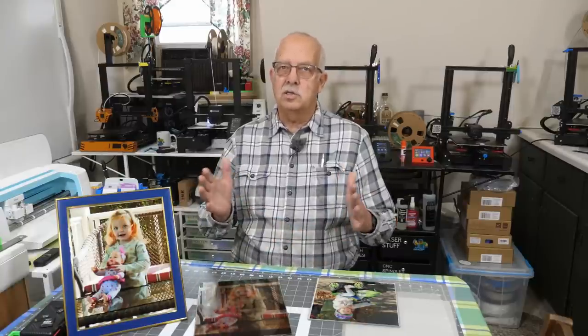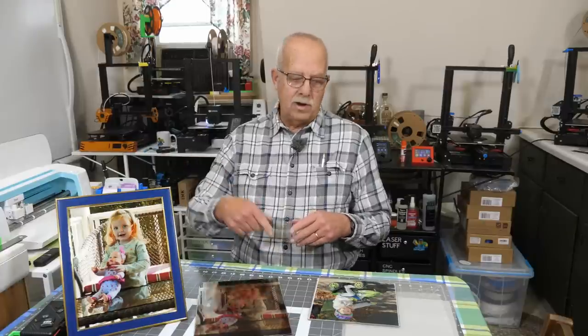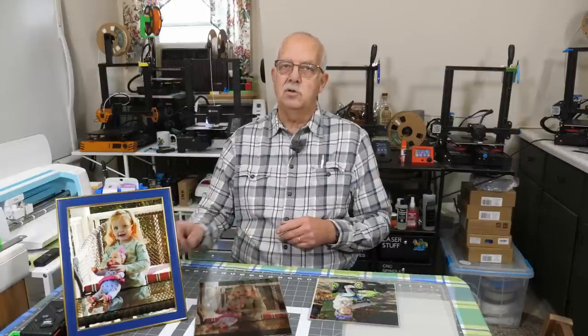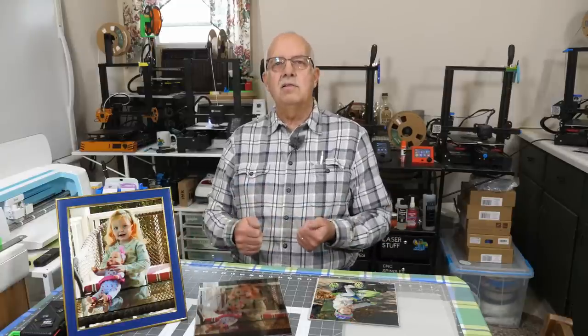Where did I get all this stuff? There will be a link for the tape dispenser and for the different types of paper I use, the ink — all that stuff will be in the description. The picture frame and the little cutting board are Dollar Tree items. The mirror is actually part of a mirror tile — you can buy those at your home store, they come 12 by 12, and I cut this down to 8 by 10 to be able to put it into a frame. If you got anything out of this, I'd appreciate a thumbs up — it always helps the channel. Roger in The Loft Above The Shop, thanks for watching, we'll see you on the next one.